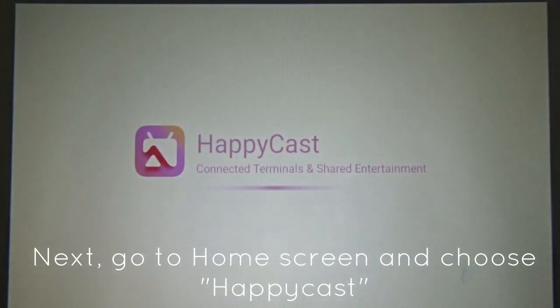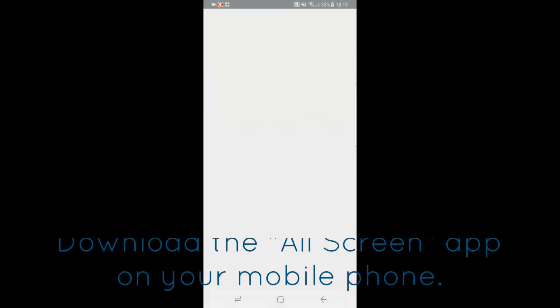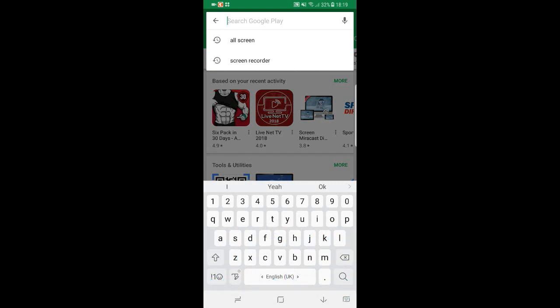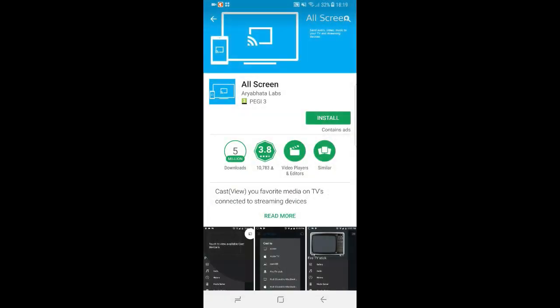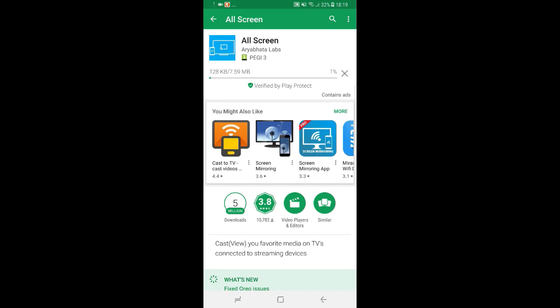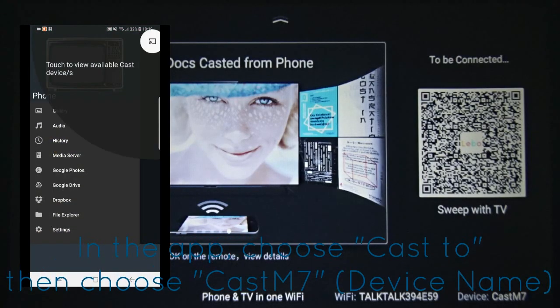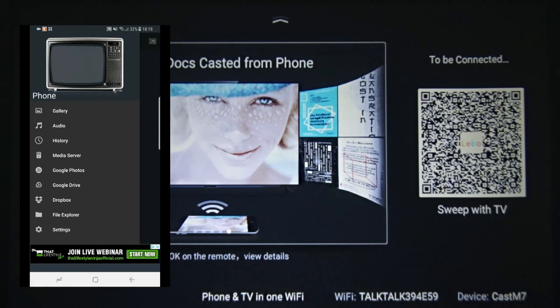I go into the HappyCast app and check for Cast M7. Now on my screen, I can also go to the App Store and find the screen cast app, install it, and open it. This is it — Cast M7.